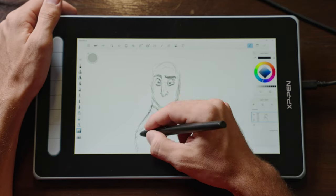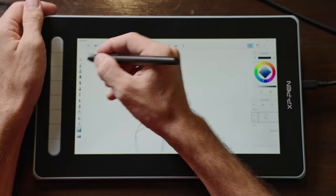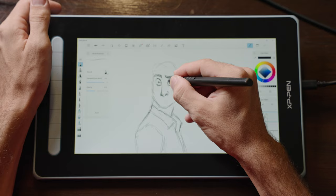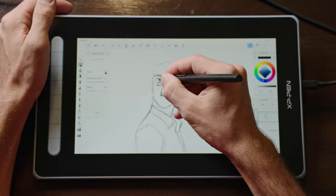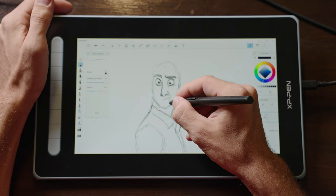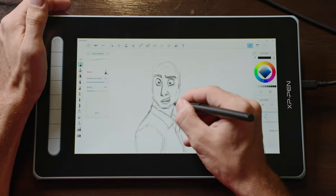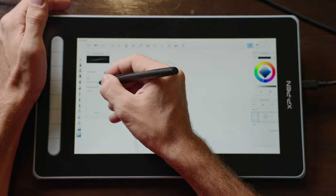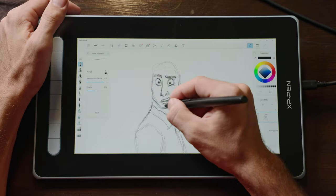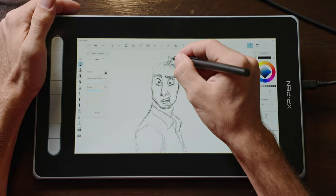Setting up and calibrating this pen display was very easy right out of the box for both my Windows and Mac laptops. I've used this to draw and do some animation, and it was a pleasure. It has great contrast, color reproduction, and the pen is very responsive and accurate. Something to be aware of is that the screen display is only 11.9 inches in size — for me, that's the smallest screen size I can still manage to use; anything smaller and reading menus or text becomes really difficult.